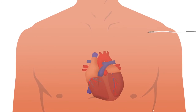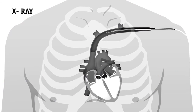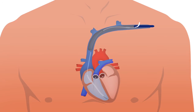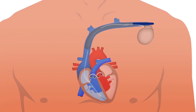A small incision is made near the collarbone. Using x-ray imaging, the lead or leads from the ICD are inserted through a vein and placed inside the heart, where they are fixated to the heart muscle. On the upper left side of the chest near the collarbone, a pocket is formed under the skin where the ICD is fitted. The lead or leads are then attached to the ICD.